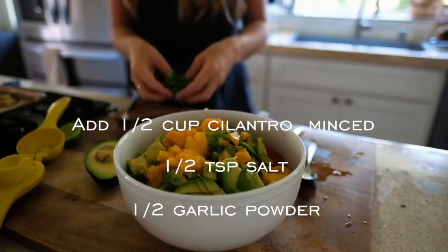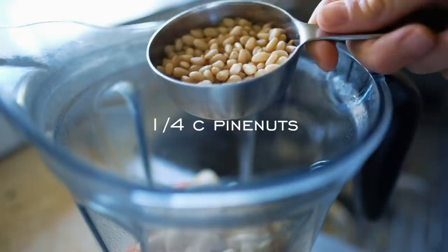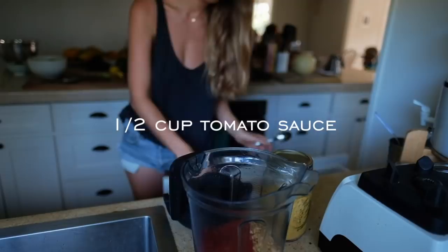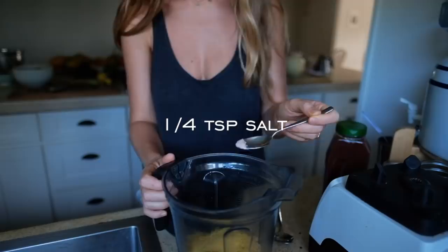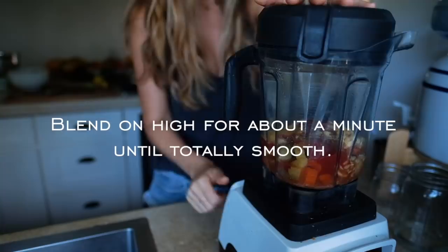When the potatoes and carrot are fork tender and cooked through, drain the water and pour them into a large high-speed blender along with half a cup of raw cashews and a quarter cup of pine nuts. If you don't have pine nuts on hand, you can simply do three quarters cup of cashews, or three quarters cup of macadamia nuts would be a great replacement. Next, add in half a cup of plain tomato sauce, three tablespoons of nutritional yeast, one quarter teaspoon of salt, half a teaspoon of chili powder, and one cup of water. Blend it until totally smooth and creamy.